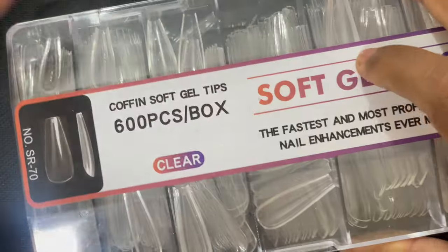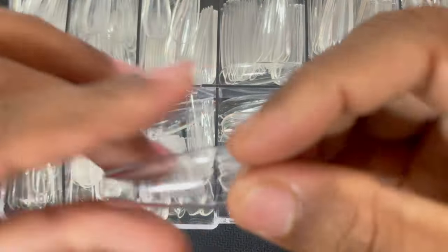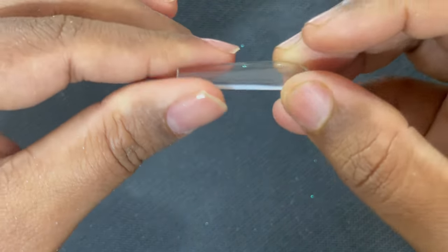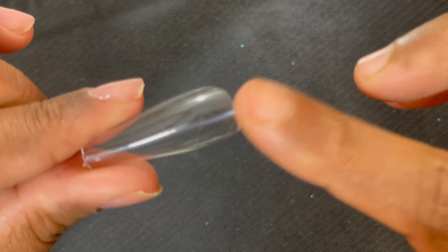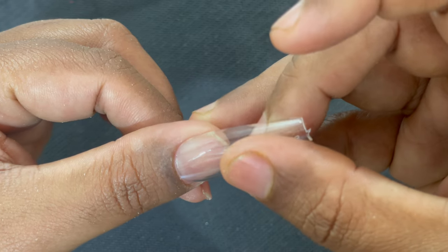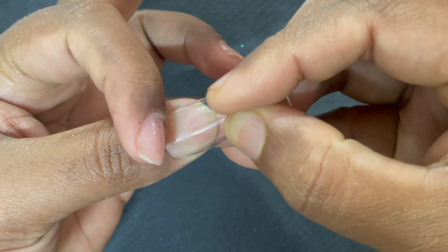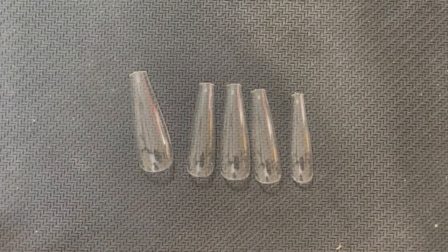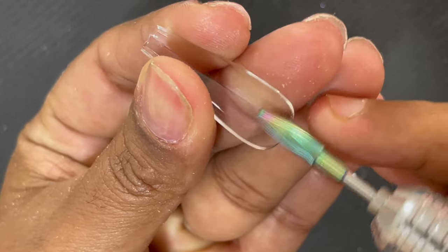Now let's look at the soft gel tips. This one is from a brand called Sponsor and these are coffin-shaped nail tips. So many different brands make soft gel full-cover tips like this. Here I'm showing the difference between an ABS tip and a soft gel tip: I completely folded it and there was a white line, but when I opened it the white line was gone. If you do the same with a plastic ABS tip it will either break or show a permanent white fold. That's why we call this a soft gel tip extension.